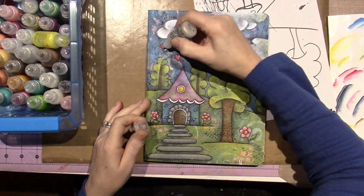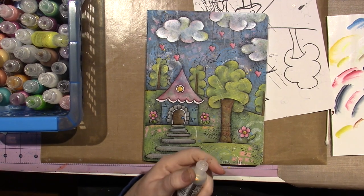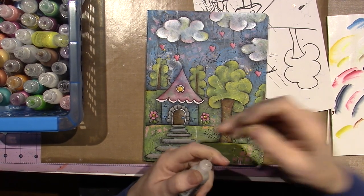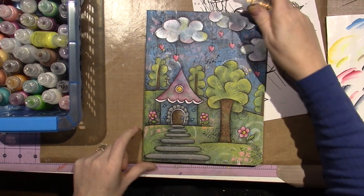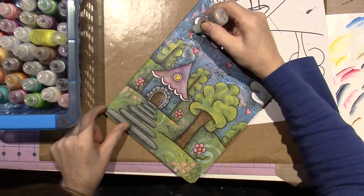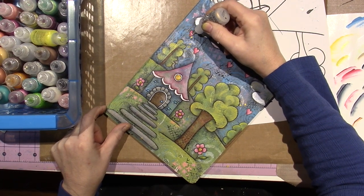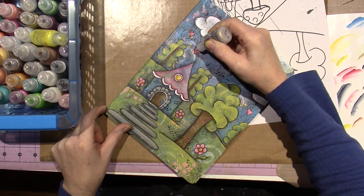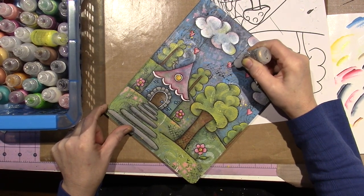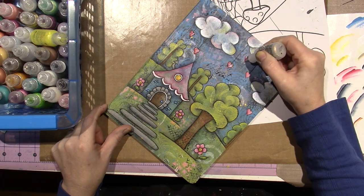I'm just going to use this — it's called Diamond, but it's a smaller one with fine glitter. I just put a little bit on my hearts and it just makes them shine and sparkle. This takes a few minutes to dry.